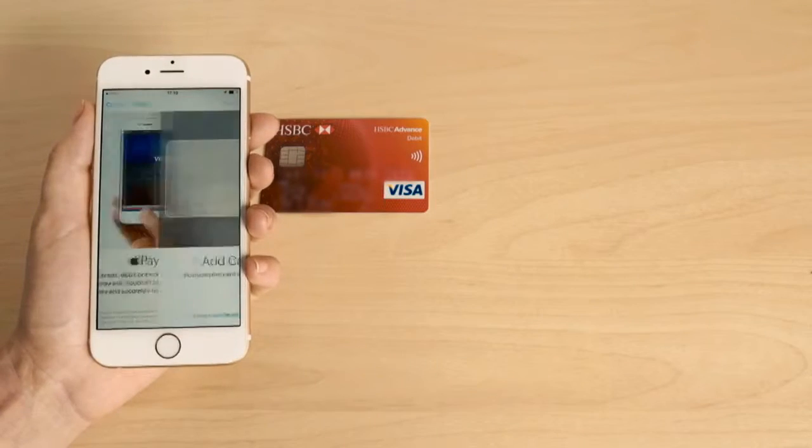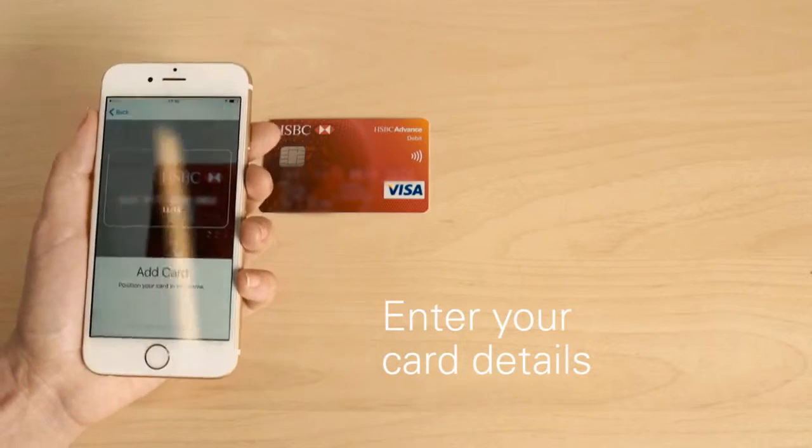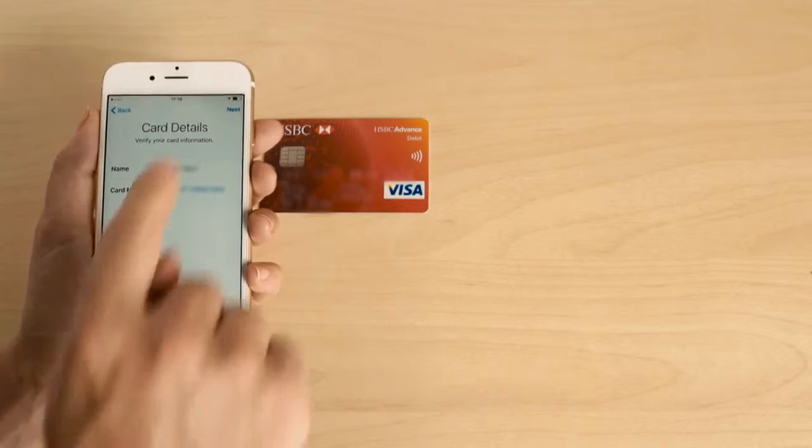Tap Next. You can either input your details manually or take a quick picture of your card. If your card is registered to your iTunes account, you can skip straight to this stage.